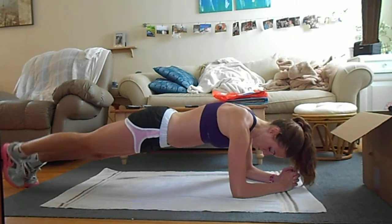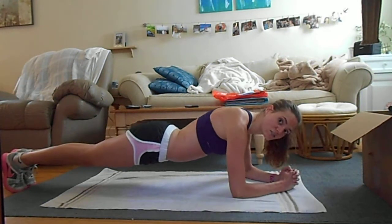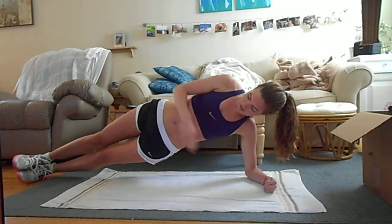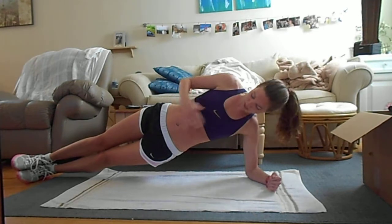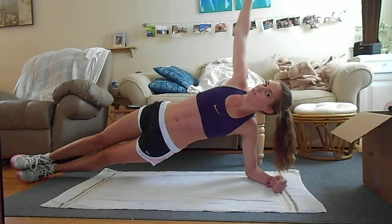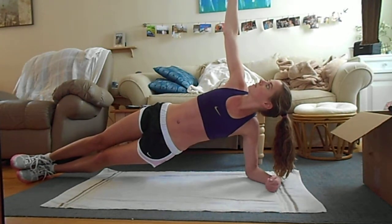Without stopping, stay lifted and rotate to one side. Your feet should be stacked, your shoulder should be above your elbow, and there should be a straight line going down your body from your shoulder to your ankle. If you can, lift your upper arm straight up and hold that.